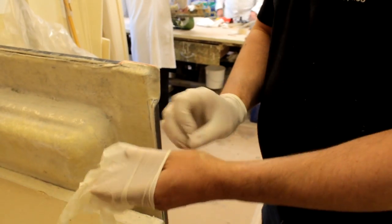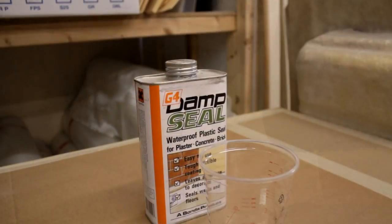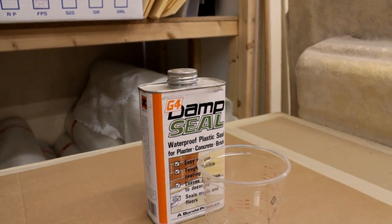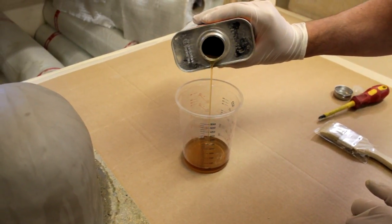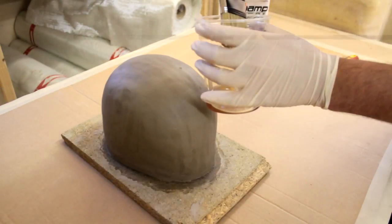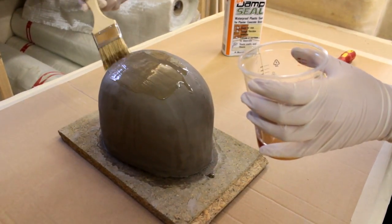To get around this problem, you can apply one or two coats of a moisture-curing polyurethane coating such as G4 Damp Seal. This product will not be affected by the moisture content of the clay and will leave a good dry-sealed surface, which can then be treated with the necessary release agents, ready for producing your fibreglass mould.